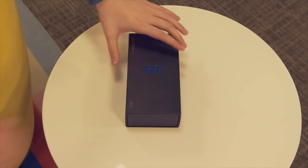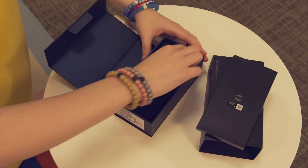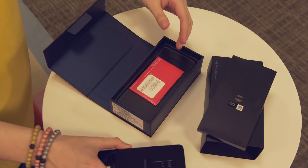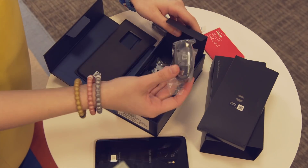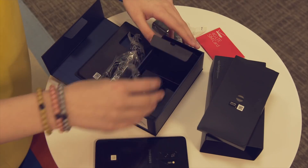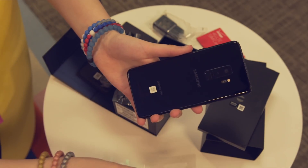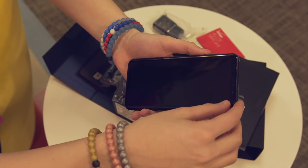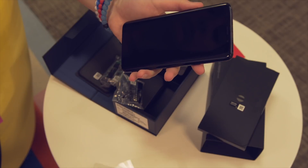Starting off with the box, it's really similar to last year. You're going to get your cables, your AKG headphones, which are actually surprisingly good, the phone wrapped in some plastic, which is always satisfying, and some paperwork. It's not a ton of stuff, gets the job done, but when you actually get to the phone, it makes it all worth it.